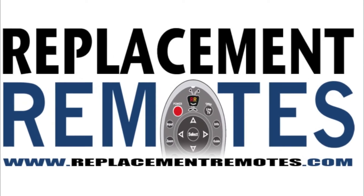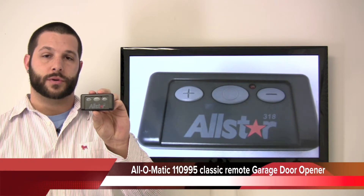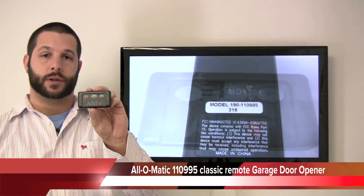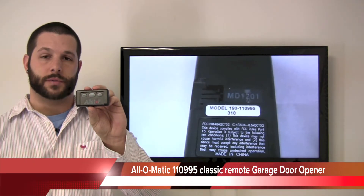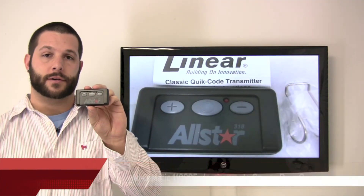Hello everyone, Timothy here at ReplacingRemotes.com. Today I have the All Star Classic Quick Code Garage Door Opener Remote Control. If yours is lost or perhaps broken, we'll be glad to replace it with a brand new one here from ReplacingRemotes.com, where we have the best prices and selection for remote controls on the internet.